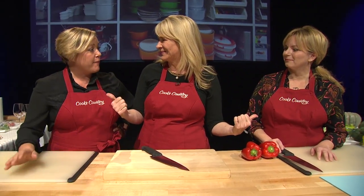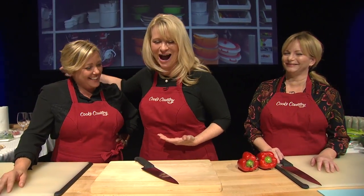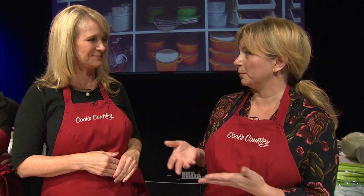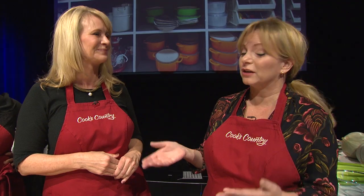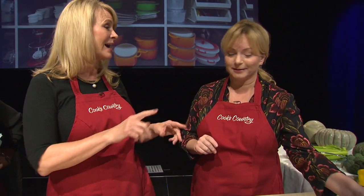First thing, you got the right apron — Cook's Country, right there. It's a good thing we travel with spares. A great knife is good to have, but a sharp knife is essential. A sharp knife is one of the safest things you could have in your kitchen, but a dull knife is very dangerous. It's going to skip off the food and find your finger every single time. Oh, it has — I've done that before.